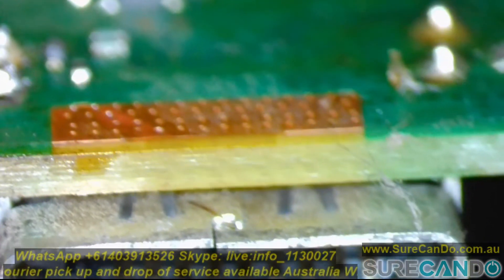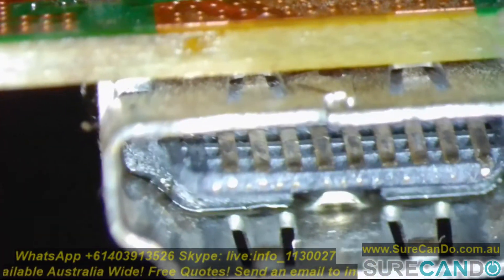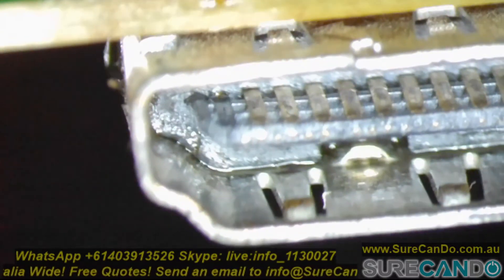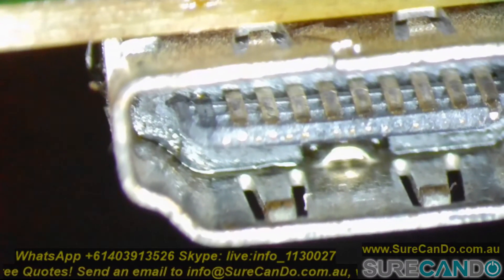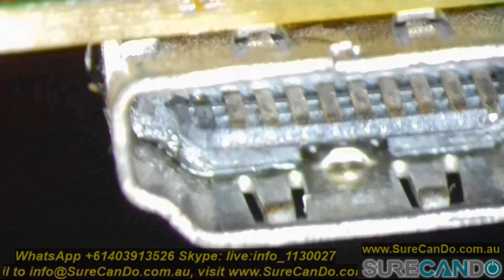So you will need to replace the HDMI port in this case. The PlayStation 4 is well known for HDMI issues, and you will need a really powerful workstation to be able to remove this HDMI port and put a new one in.